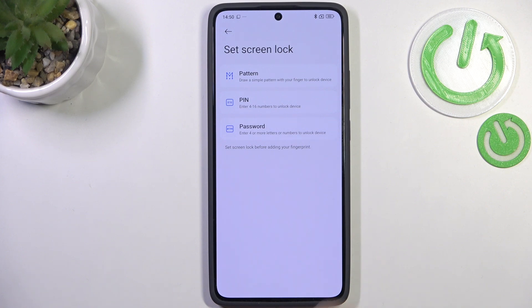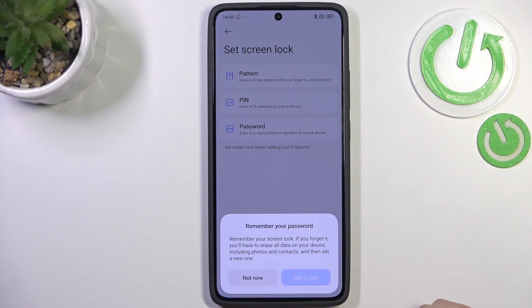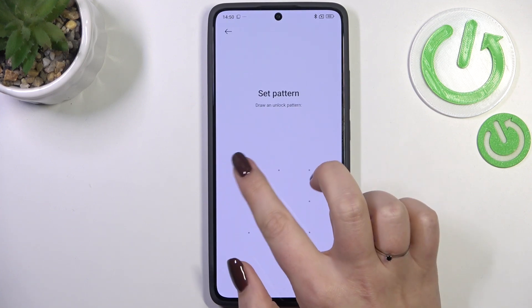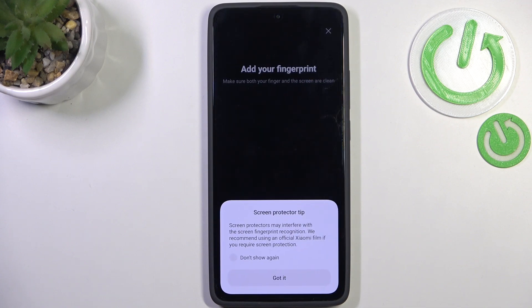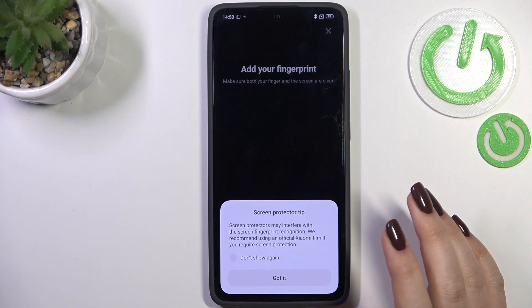If you do not have a regular screen lock, you'll have to add one right now, just like me. Let me draw the pattern and confirm it.